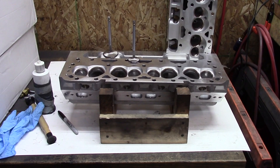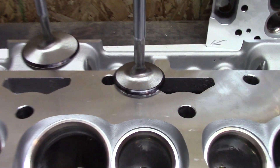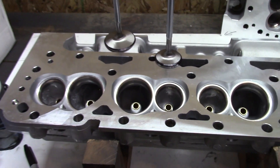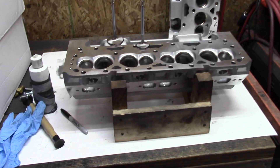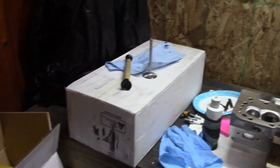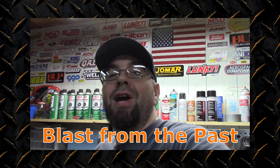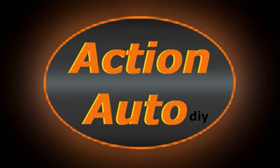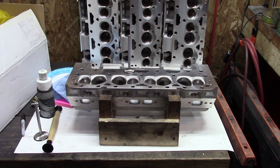Moving on to the next head. Second head, more of the same — the exhaust seats, you can see right here, only touching on the top of the valve a little bit. I only checked the first two seats, I didn't even bother checking the intake seats. On to the third head — again, exhaust seats. Any guesses on the fourth? Check out these eBay heads. Fourth head... well, this sucks. It's always freaking something.